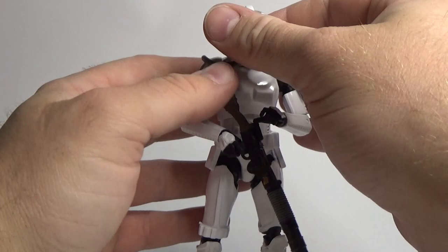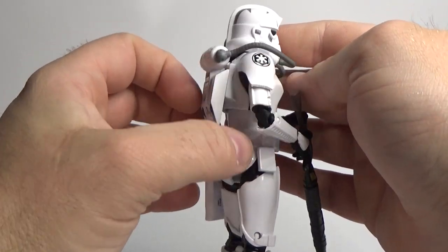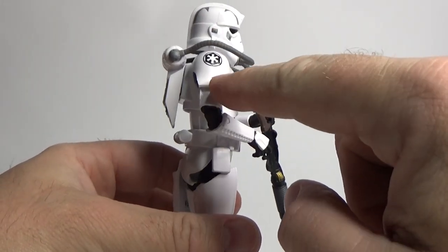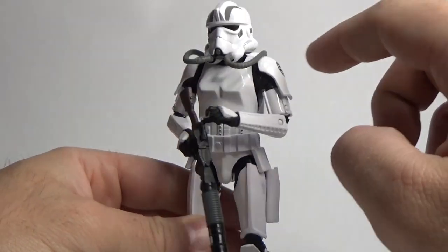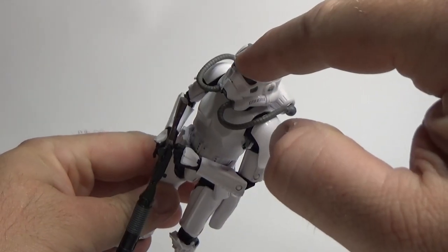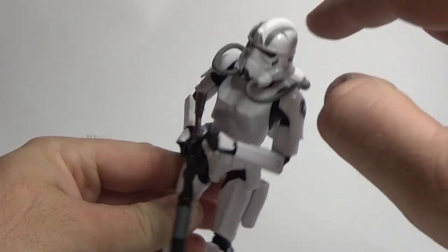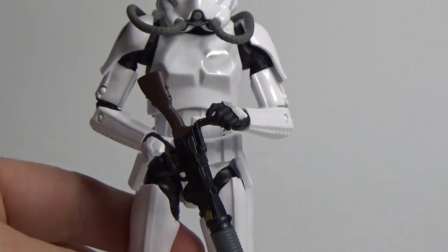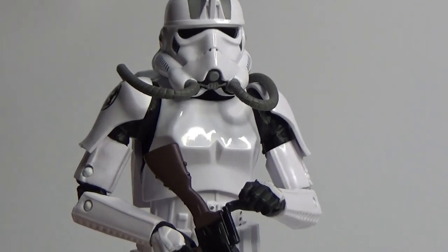For the most part it's the same figure. The previous one had yellow shoulders, still had the Empire symbol on it, and did have a yellow stripe. The teeth on the helmet — you know what I mean by the teeth — those were also yellow.